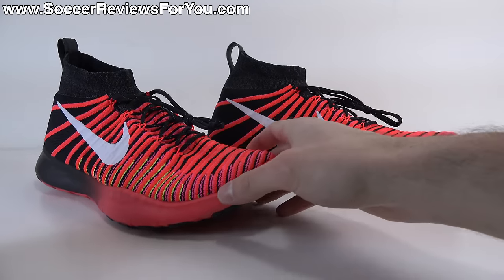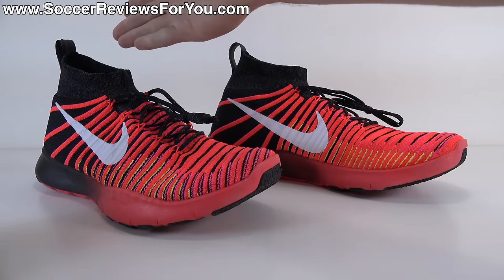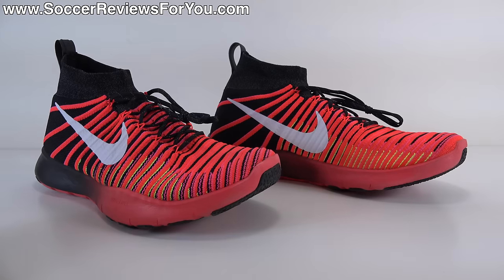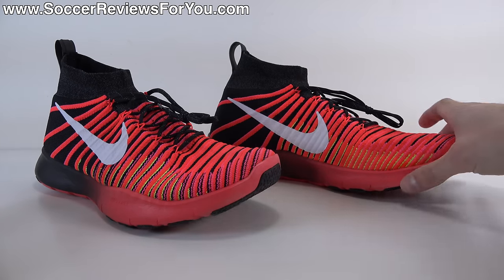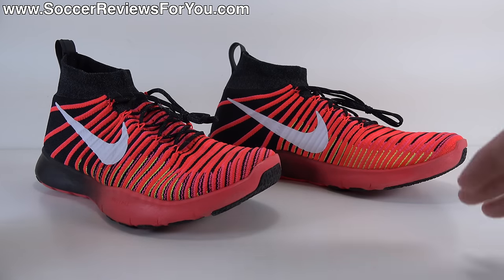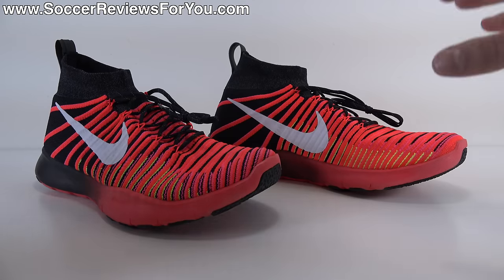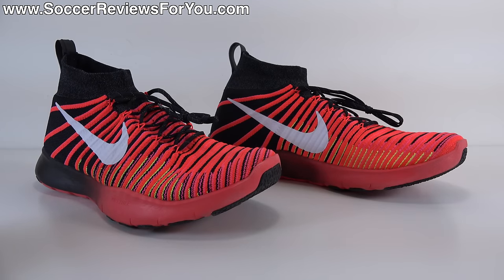Since this is a soccer channel, some of you are going to ask: can I wear these to play soccer? I suppose you could — there's nothing wrong with it. The upper will provide a fairly decent touch given that it's straight up Flyknit, but you don't have any kind of protective layer, and the heel area isn't the greatest for soccer. The outsole is a little thicker than you might want. You could play soccer in them, but would I buy these as dedicated soccer shoes? No. It's really more of an all-purpose trainer.